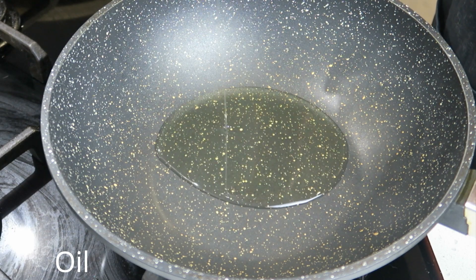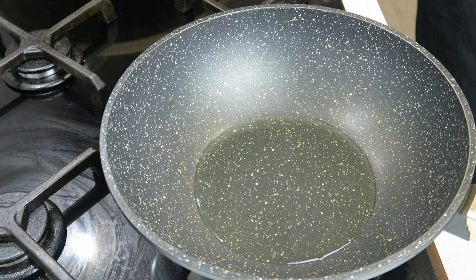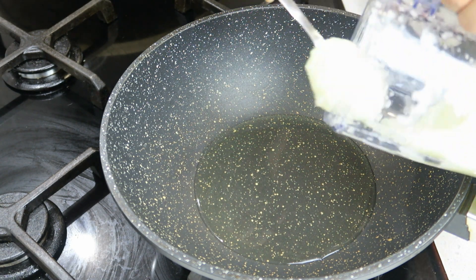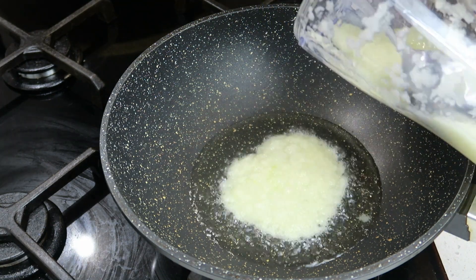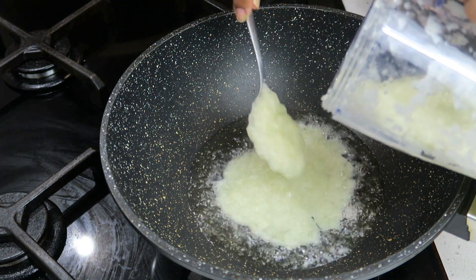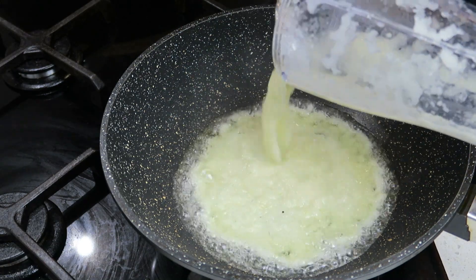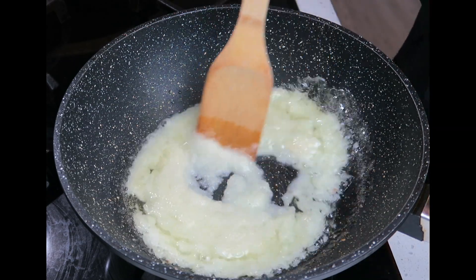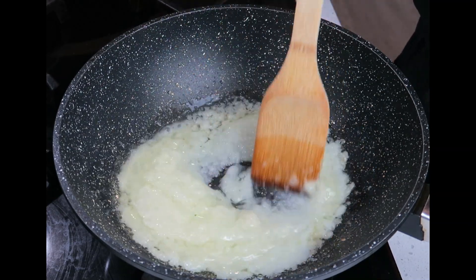The oil goes in first — let your oil heat up. Once the oil is heated up, we're going to start with our onions. I've pureed or blended my onions here, because I want a nice smooth consistency in my gravy. We're going to cook our onions well so they change color slightly and reduce in quantity.